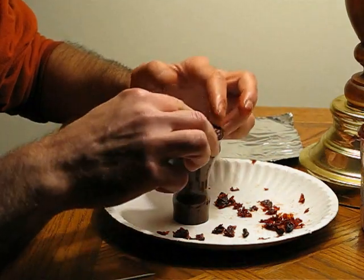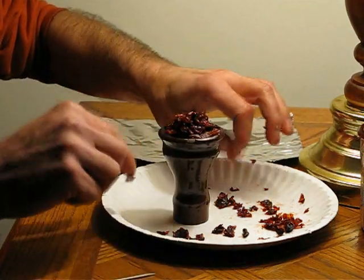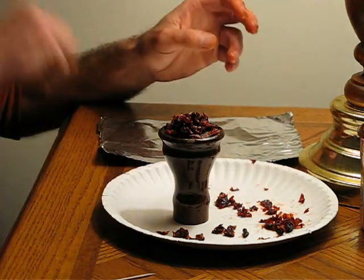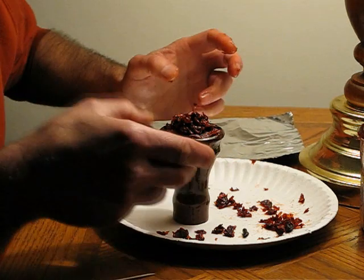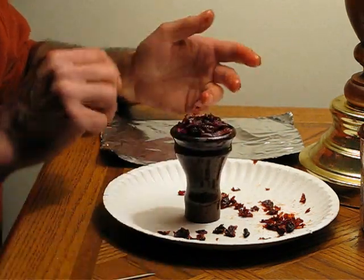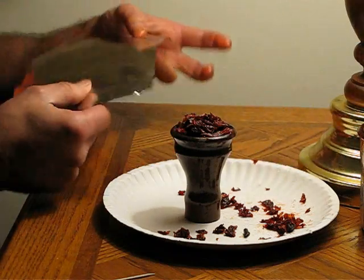I actually find you can go a little more than that. You just put it in there, and you can pack it down a little bit, but you're going to pack it when you put the foil on it anyway.